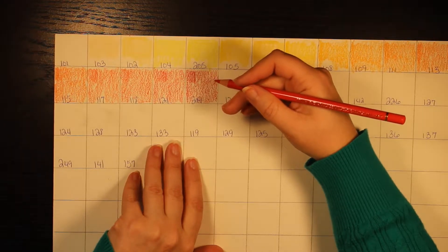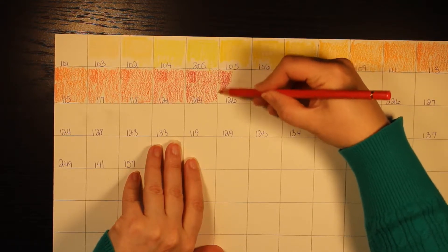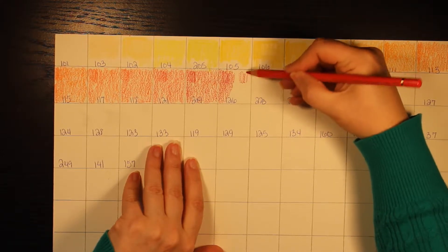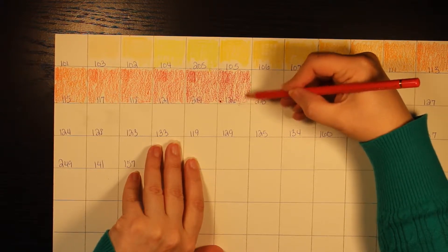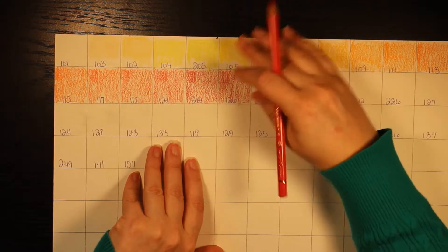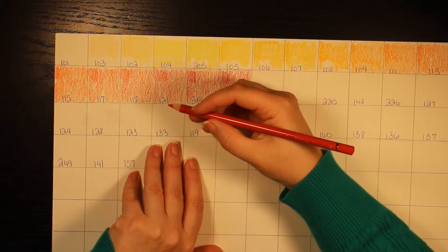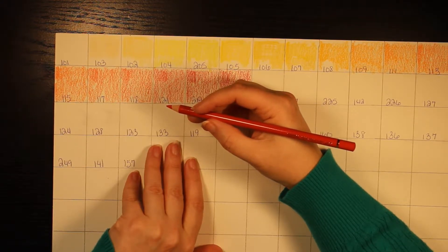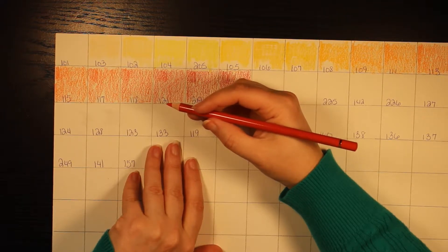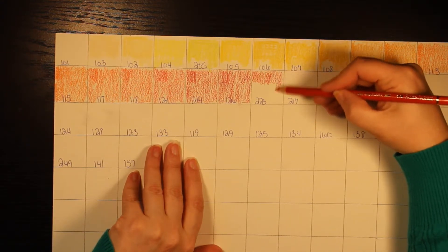Permanent Carmine is pencil color number 126 with three stars. Next is pencil number 223, deep red, with two stars — so two stars is high lightfast, not maximum but high.